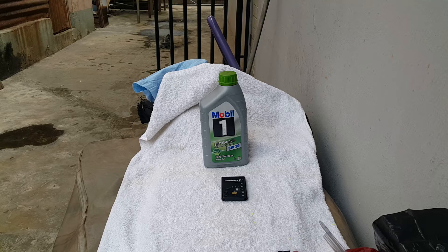Welcome to Mommy Got Cars videos. In today's video we're going to show you a Modibriček test on the E-Mobile One ESP formula.